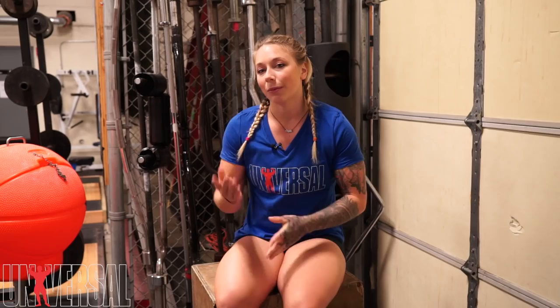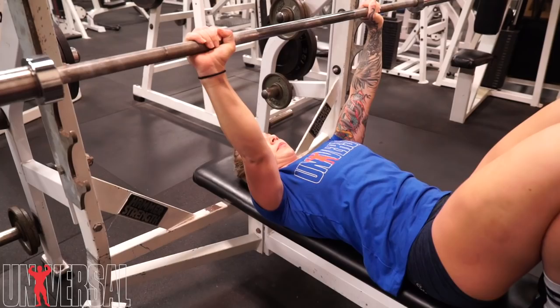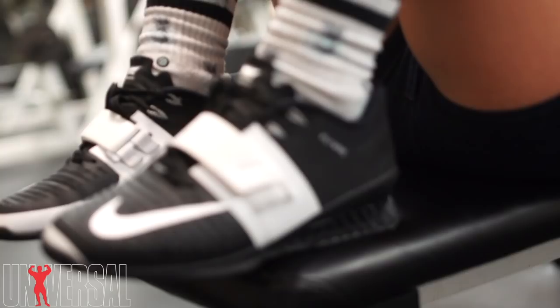My last big movement of the day was bench press and as I mentioned I'm recovering from a back strain, so I can't get into my full bench press setup with my arch. It makes my back kind of lock up. So I was working with my feet up on the bench for bench press today.